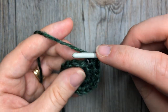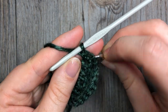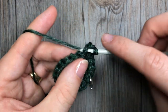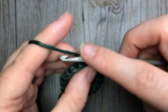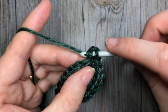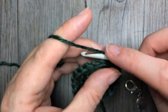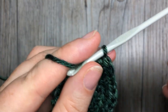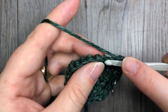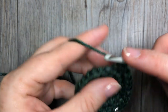For round four, continue working in your back loop only. Work two single crochet stitches in the next stitch, followed by one single crochet in each of the next two stitches, and then repeat. For round five, you're going to work two single crochet stitches in the next stitch, followed by one single crochet stitch in each of the next three stitches. Repeat that all the way around, and at the end of round five you're going to have a total of 30 stitches.